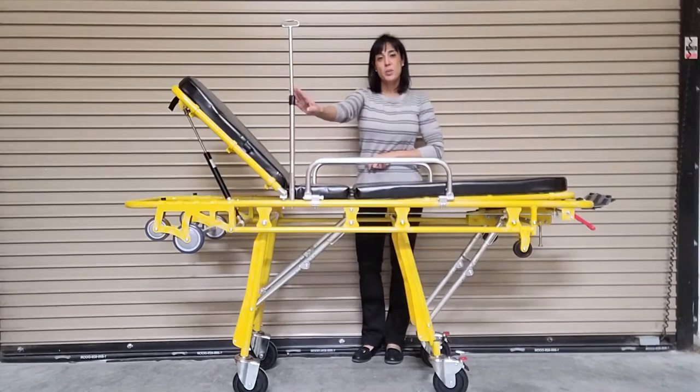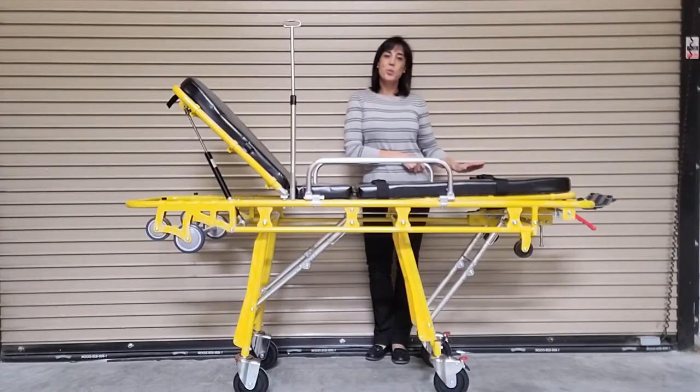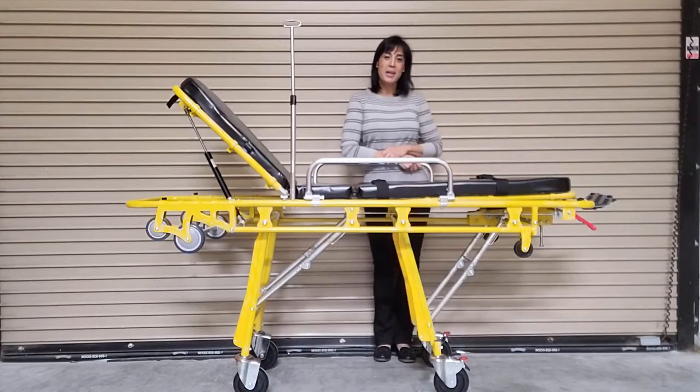This unit also comes standard with an IV pole and an O2 holder, as well as two patient safety restraints and two locking casters to keep the stretcher in place.